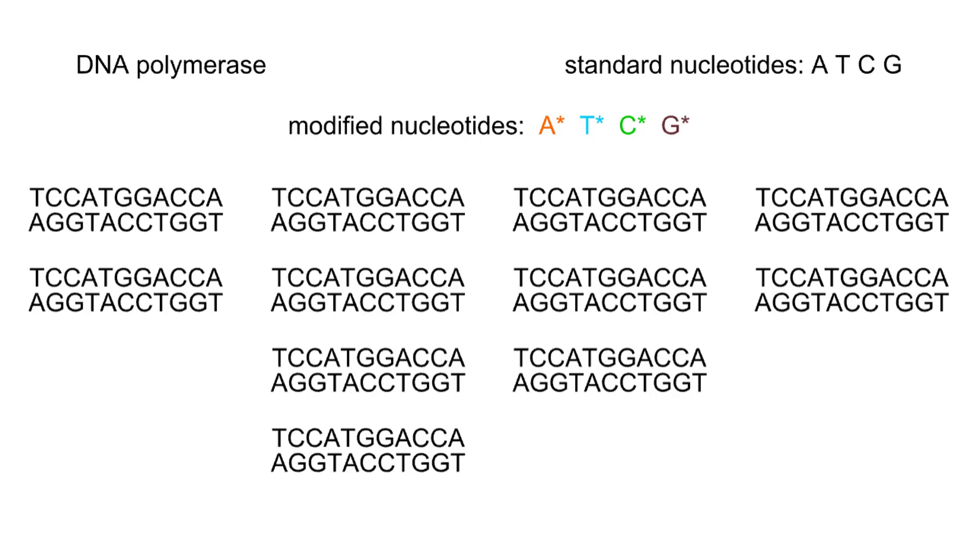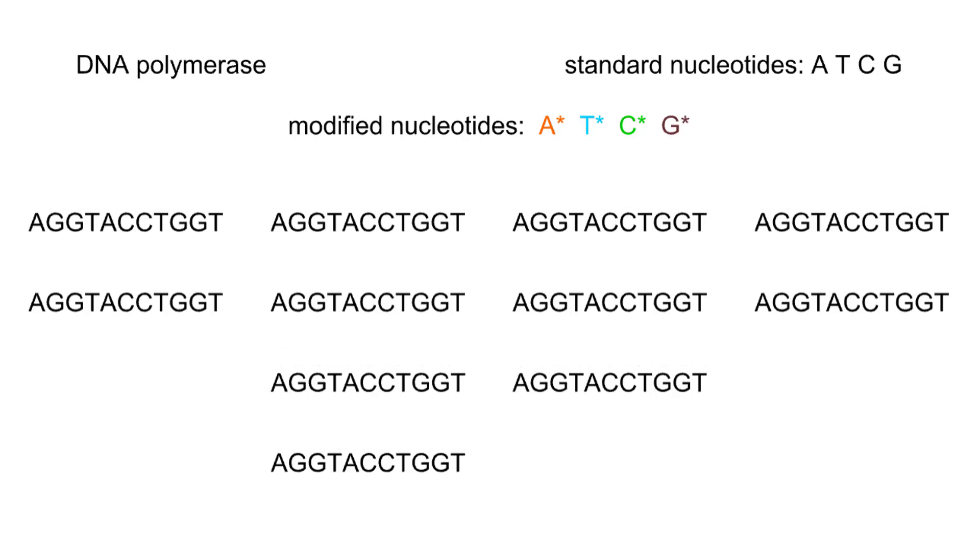The DNA is separated into single strands and the reactions begin. To keep things simple, we will show just one of the two DNA strands. DNA polymerase catalyzes the addition of complementary bases one by one.